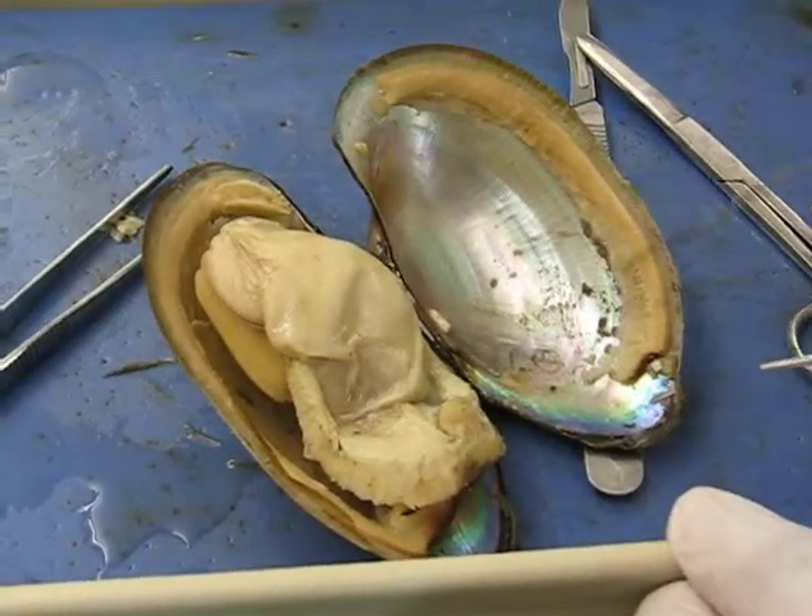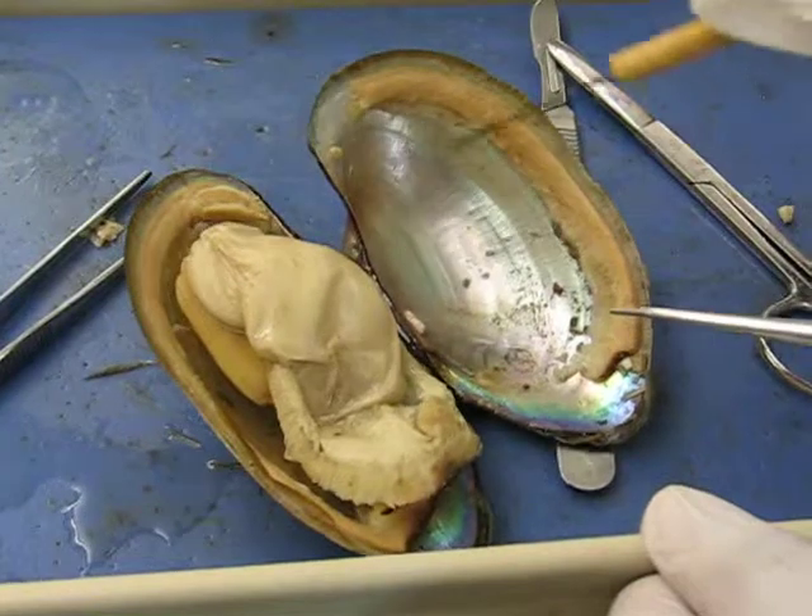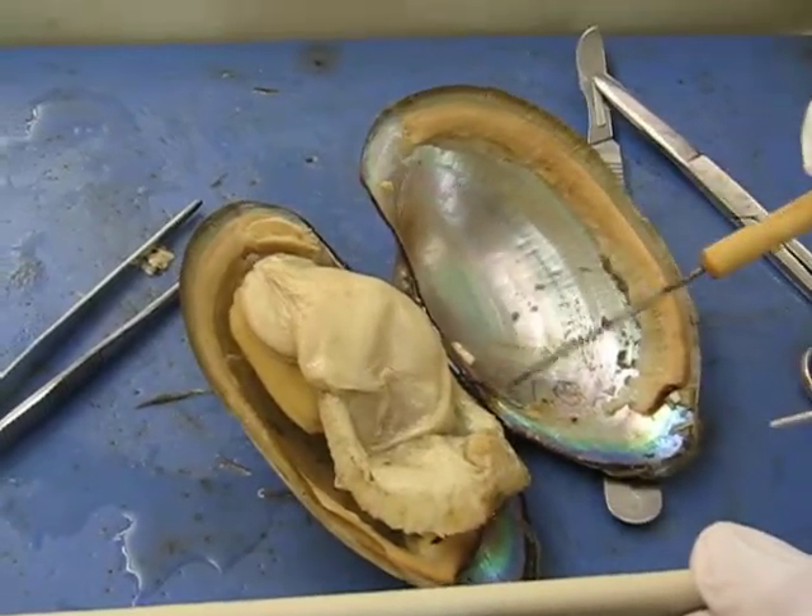The paleo line — it's right here, that line there. Very good. The hinge ligament — right here. Very good.